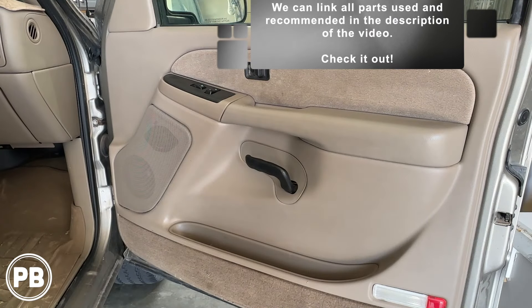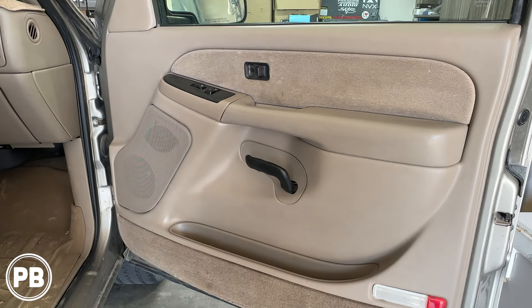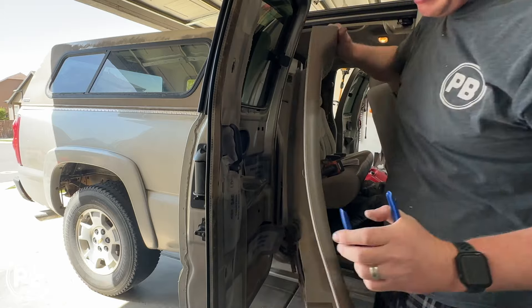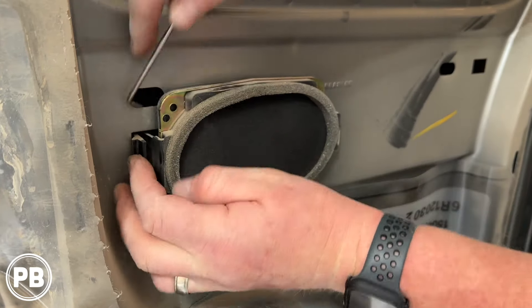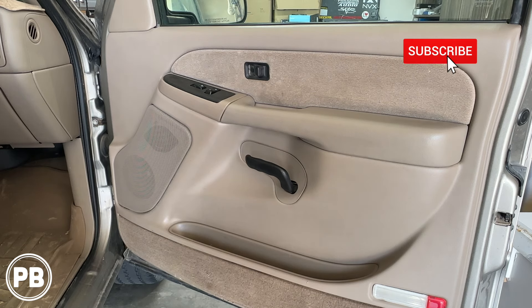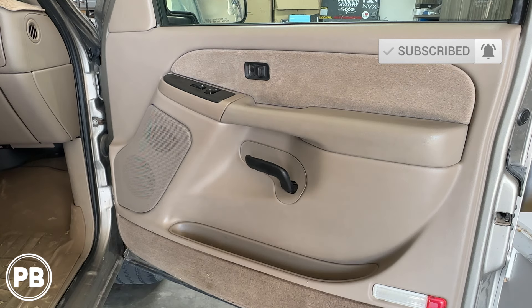That's about it for this install. If you like any of the parts we used, we'll link them down in the description, along with any other recommended parts for your install. If you want to know how to do the rear speakers — this happens to be the extended cab, but we don't have the speakers in stock for that — we can show you how to remove the door panel and link those parts in the description. If you have the full-size cab with four doors, the rear door is almost identical to this process and we can link those parts as well. Thanks for watching — hit the like button if you liked what you saw, don't forget to subscribe, we post great content on the channel all the time, and we'll see you in the next video.